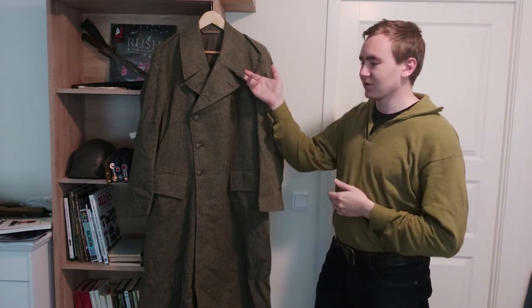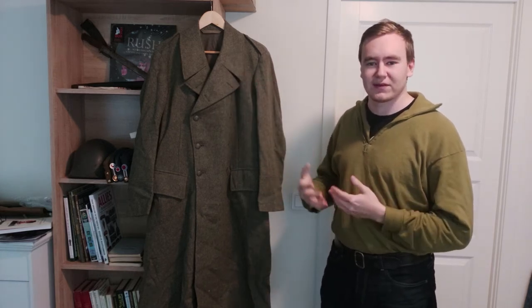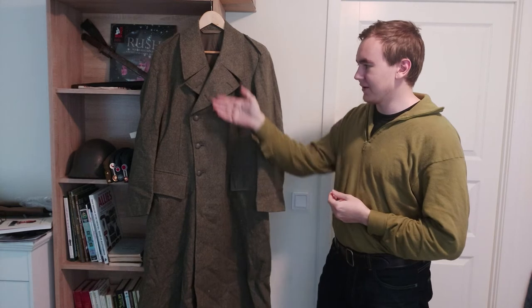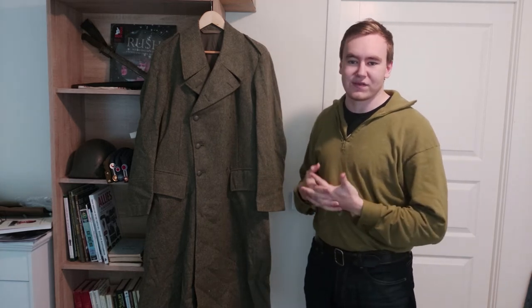Primarily the sharp collar on the coat, the general shape of it, and also that it has five buttons going up here. And of course it's double-breasted — that's sort of the main thing.